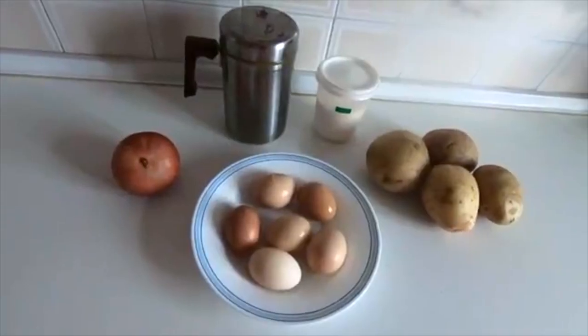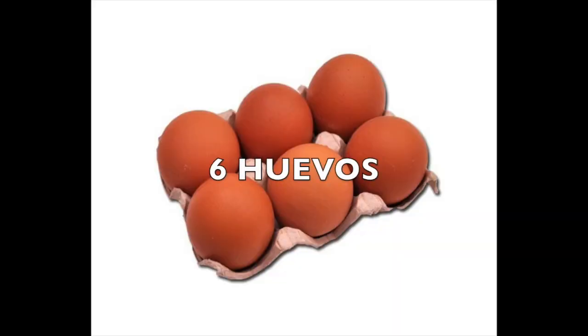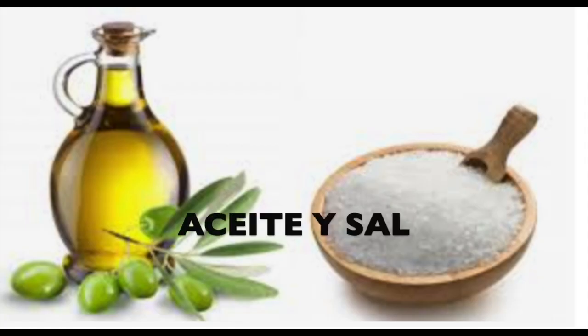Repeat with me. Los ingredientes. Cuatro patatas. Seis huevos. Una cebolla. Aceite y sal.